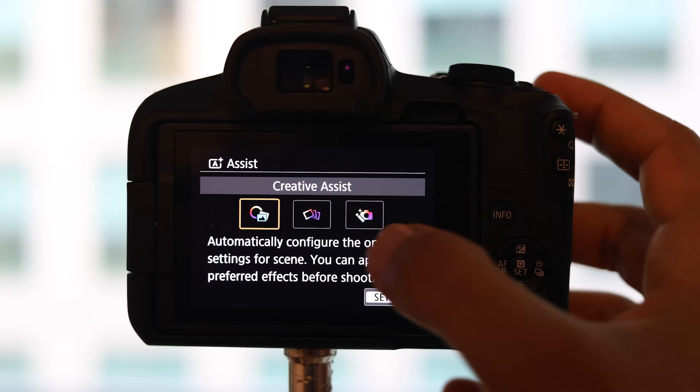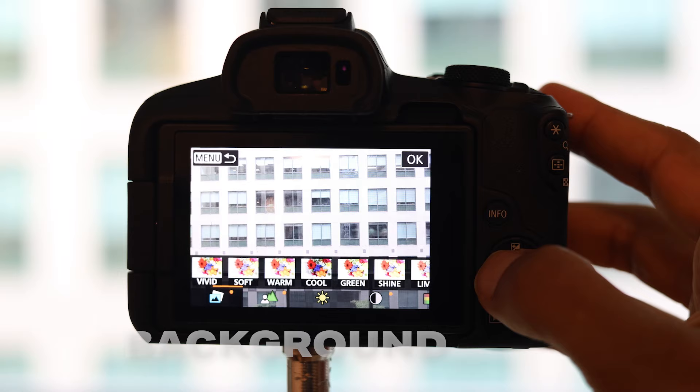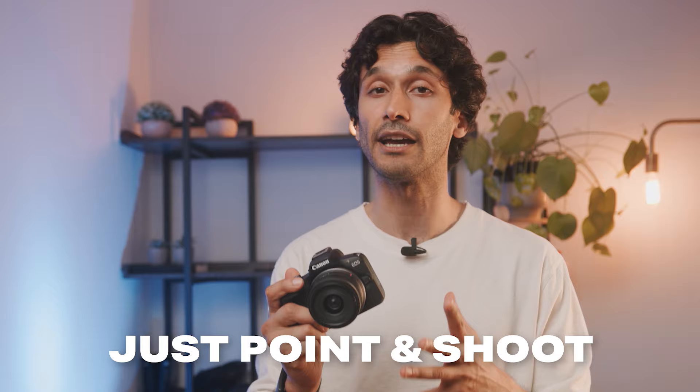Canon has included three smart automatic modes, and I know what you're thinking — automatic modes usually look terrible. But in this one case, I'm going to surprise you. The main mode most of you will want to check out is called Creative Assist. You can simply pick a color preset to give your photos a cool look, then go in and choose things like background blur, brightness, contrast, saturation, and color tone. You simply tell the camera what kind of photo you want and it will automatically adjust all of the settings accordingly — no time messing around with technical settings.